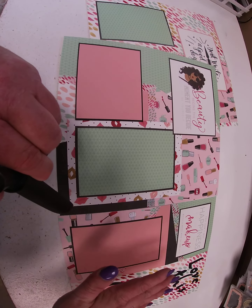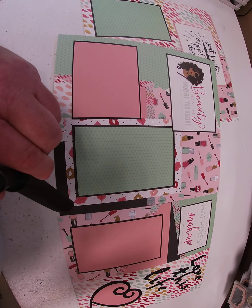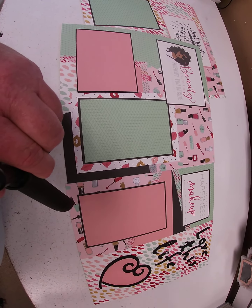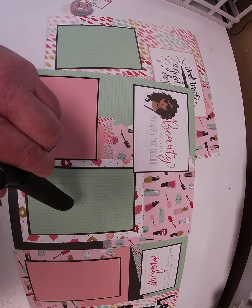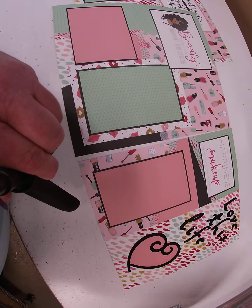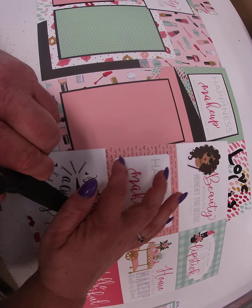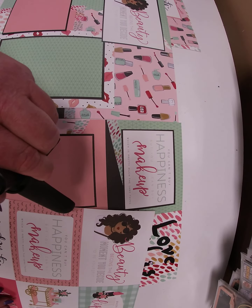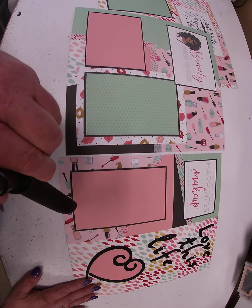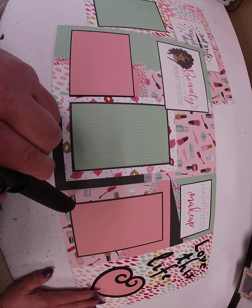It doesn't look that busy once you map the pictures. I'll put the dimensions in the description, but you can really do any random cuts that you want. The last thing we did was use more journaling cards — 'Beauty begins the moment you decide' on that one, and 'You can't buy happiness, but you can buy makeup.' We cut that one out and matted it on black cardstock, so we didn't use it as the whole journaling card in the picture. Pretty straightforward — just two fun layouts for those spa days or mani-pedi moments.